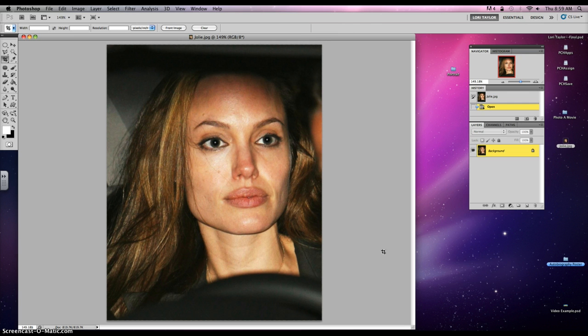So what we're gonna do is we're gonna work with three different tools today. We're gonna work with the healing brush, the patch tool, and the clone tool. We're gonna go ahead and start with the patch tool.